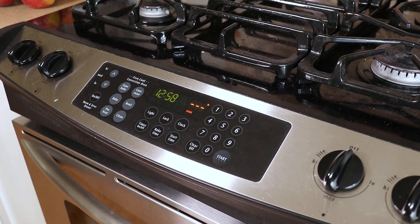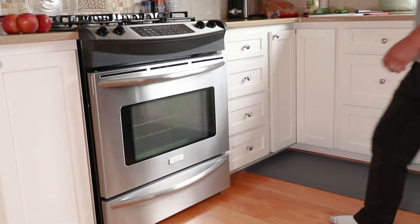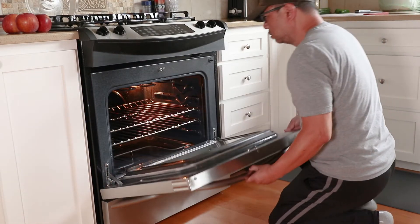The other day my electric oven stopped working. If yours isn't working either, keep watching and I'll show you how to easily fix it yourself in this short video. The problem I had was a burned out bake element that needs replacing.